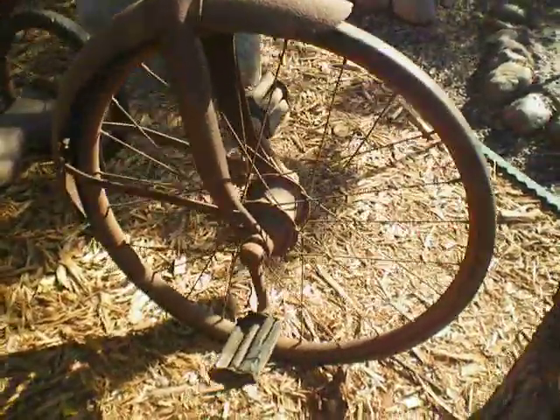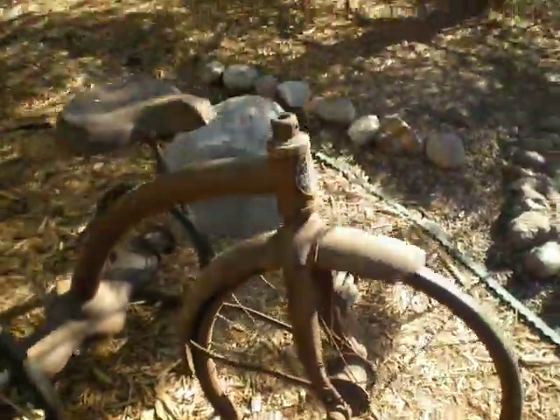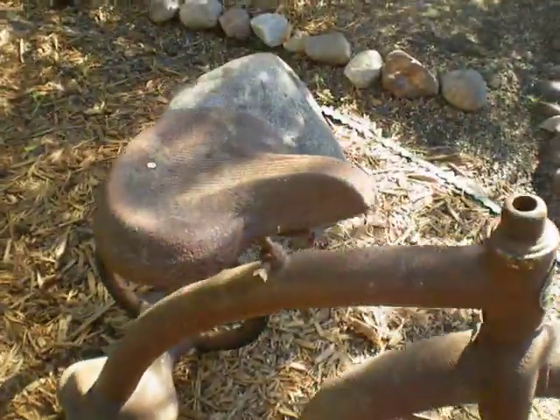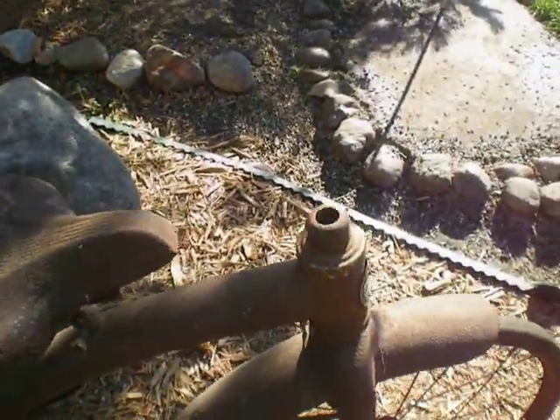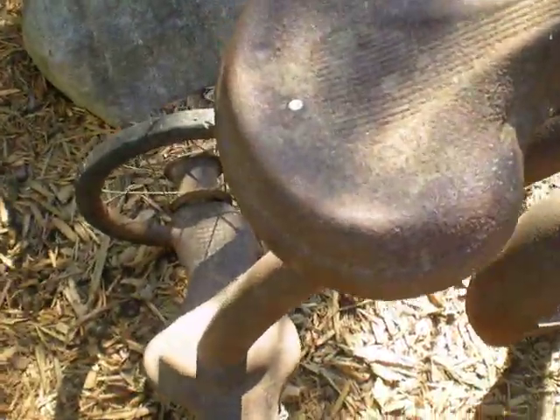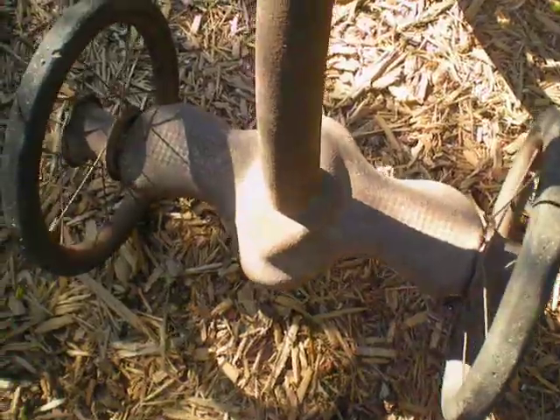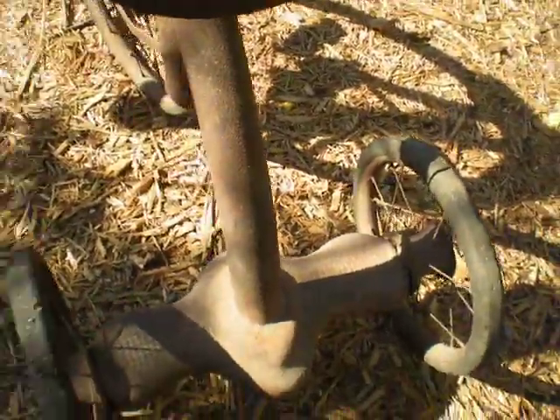This is a 20-inch wheel trike. It's got the seat, missing the handles, but you can get those just about any place. The back of it, back feel of it.